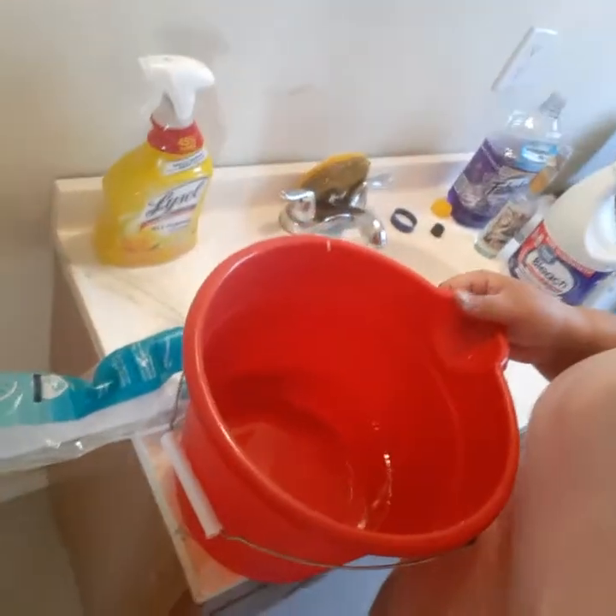So with no further ado let's get started. For starters, the first thing I have here is my mop water.